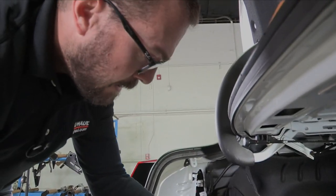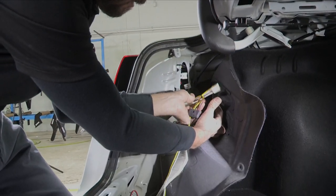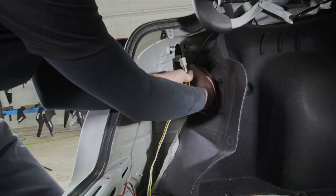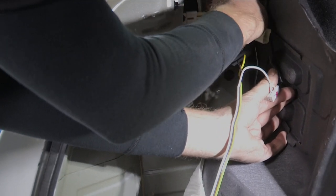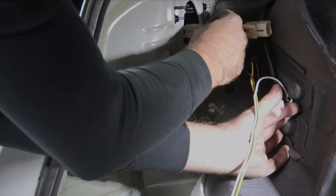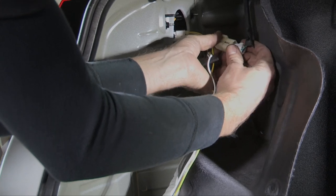Our driver's side panel will fold out of the way, and we'll make our tail light connections just as we did on the passenger side, pushing our T-connectors in until they click — both to the tail light and to the vehicle harness.